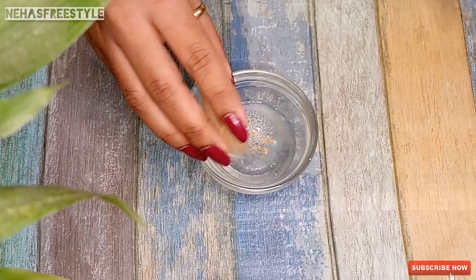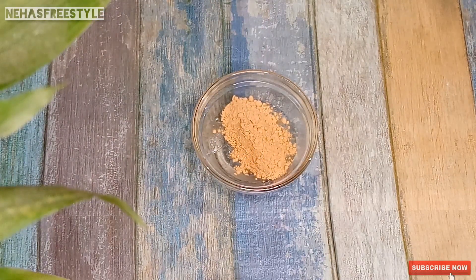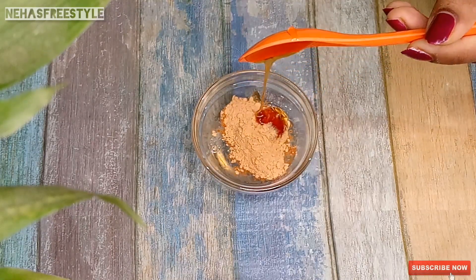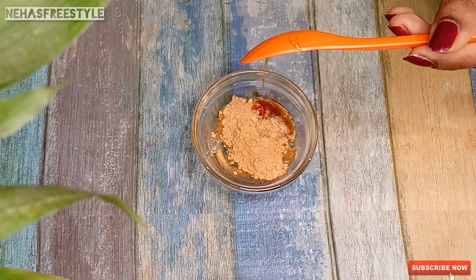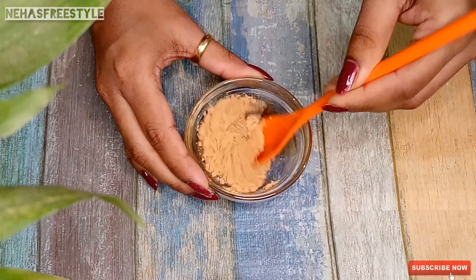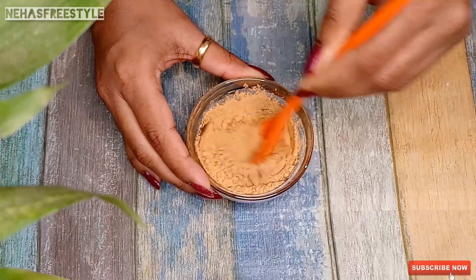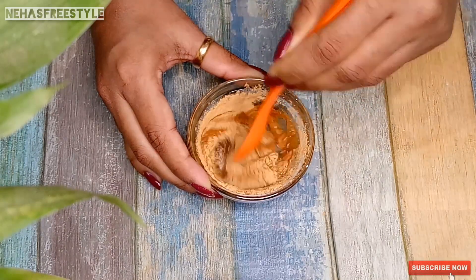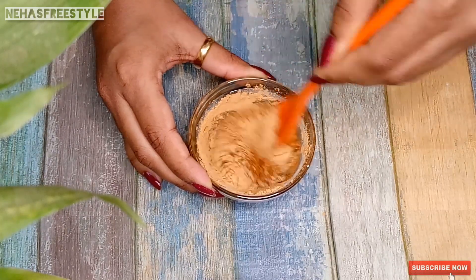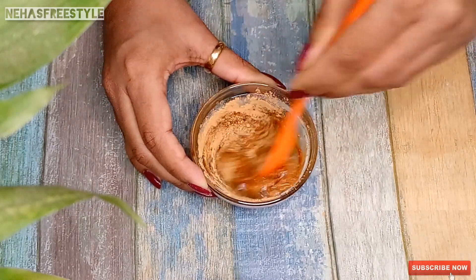Add 2 tablespoons of sandalwood powder to the aloe vera gel. Then add honey — honey is good for our skin and is beneficial for winter skin. Sandalwood powder improves our skin complexion.